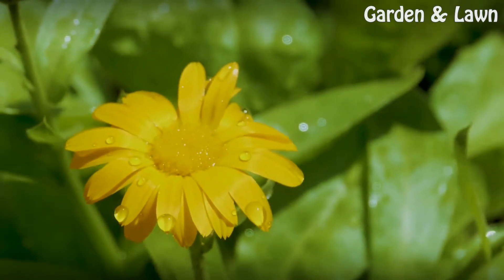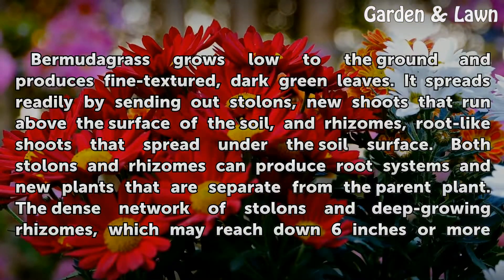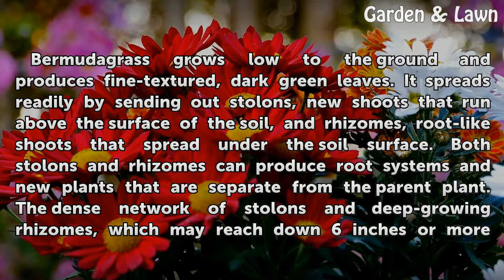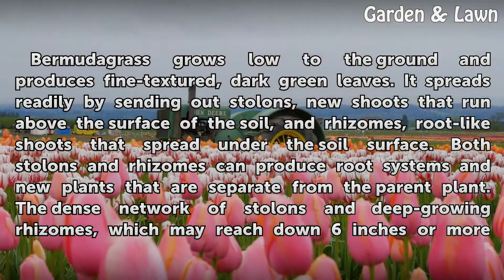Growth Habits: Bermudagrass grows low to the ground and produces fine textured, dark green leaves. It spreads readily by sending out stolons, new shoots that run above the surface of the soil, and rhizomes, root-like shoots that spread under the soil surface. Both stolons and rhizomes can produce root systems and new plants that are separate from the parent plant.